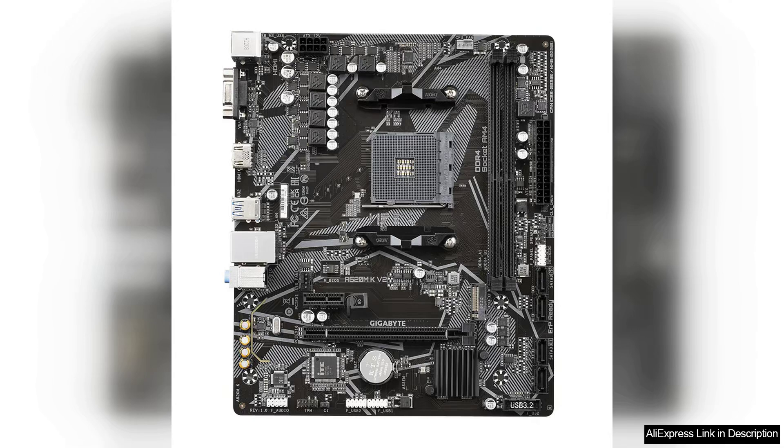The motherboard also offers support for dual-channel DDR4 memory, allowing users to take advantage of faster memory speeds for improved performance.